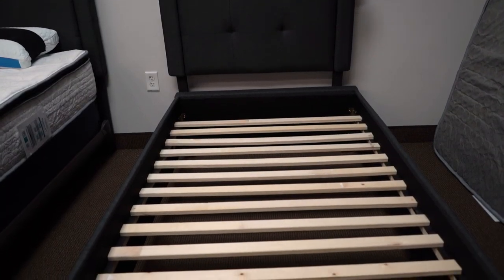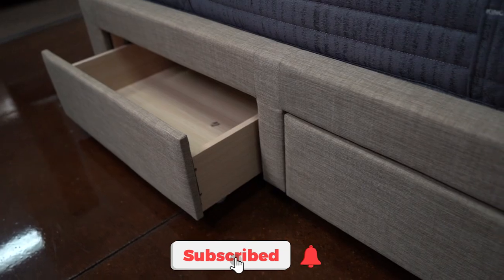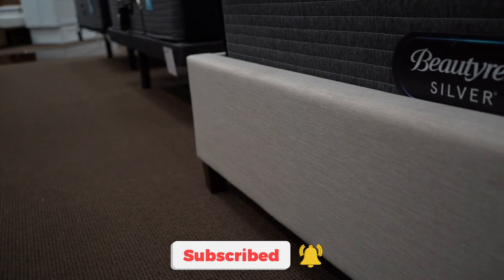Anyway, thanks for watching. Don't forget to hit the bell and get our notifications, and we look forward to seeing you on our next video.